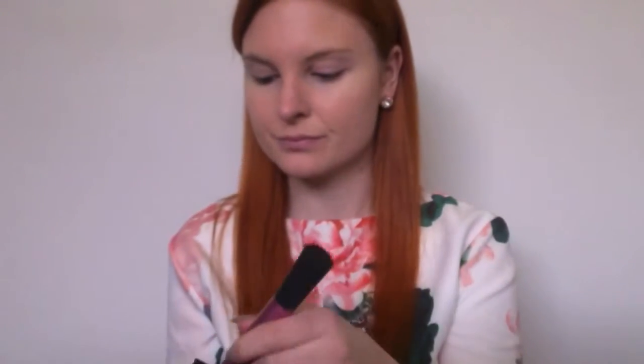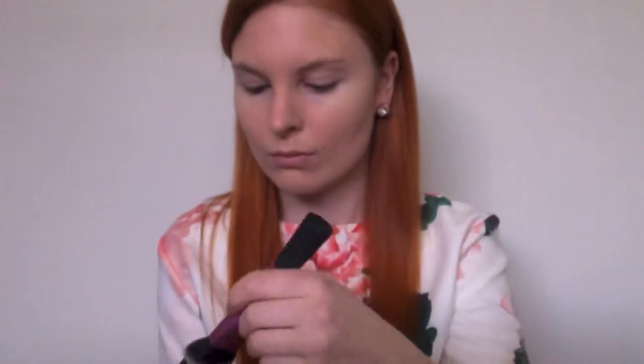Next, using the Australis contour palette I select one of the brown colours with my contour brush, lightly tap it, and start in the hollows of my cheekbones to start the contouring. The key to contouring is really blending and ensuring you've got a seamless powder finish.